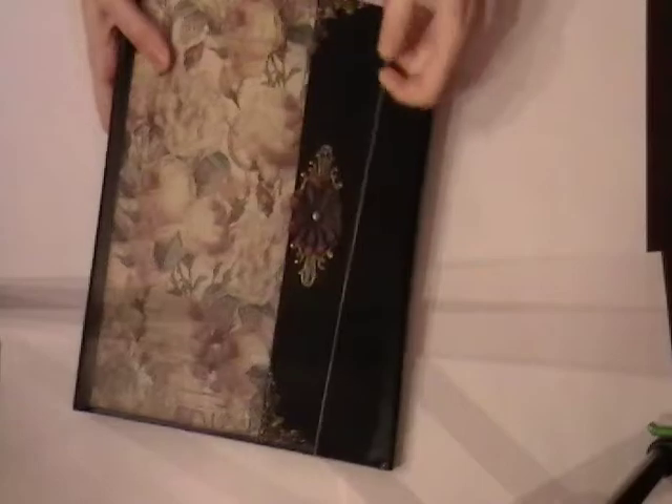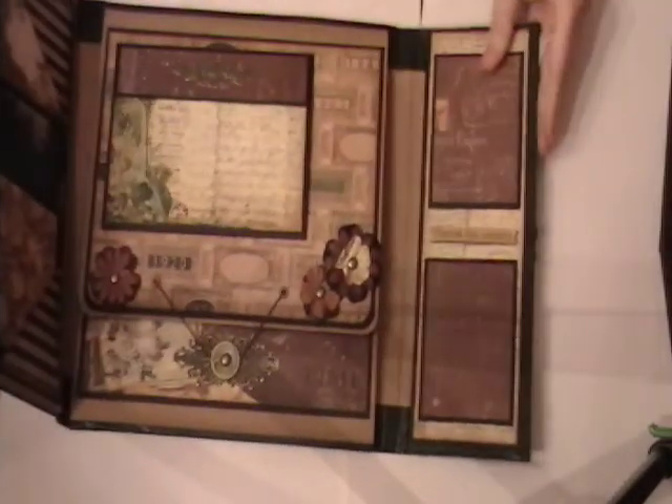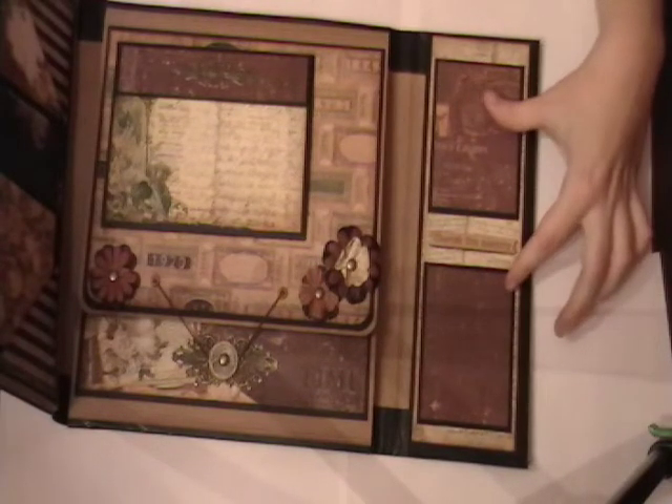So it just closes with the elastic, which is nice because it allows for it to expand. This is the inside flap. I just left two matted photo spots for small photos.